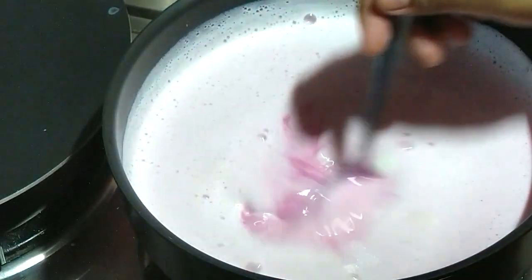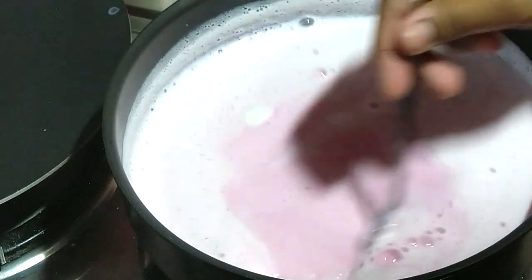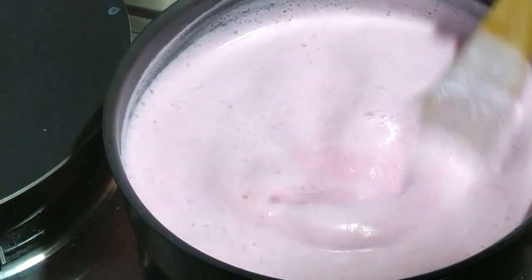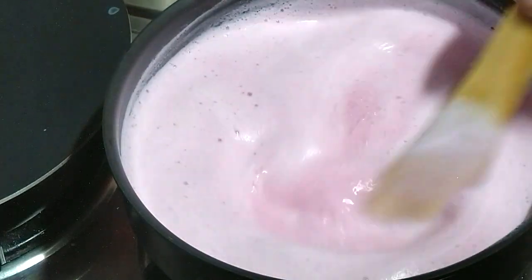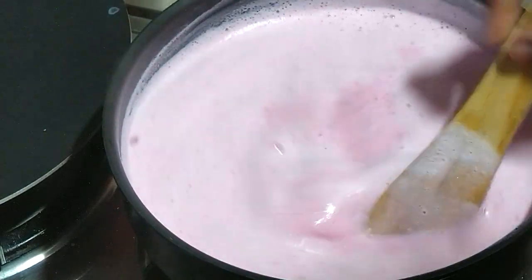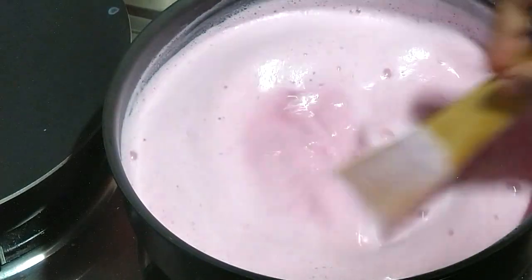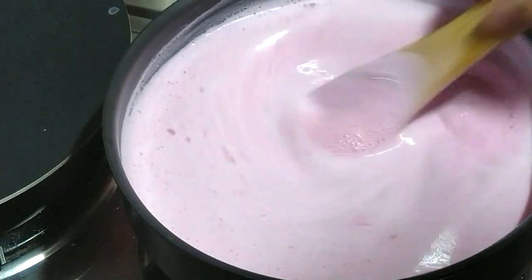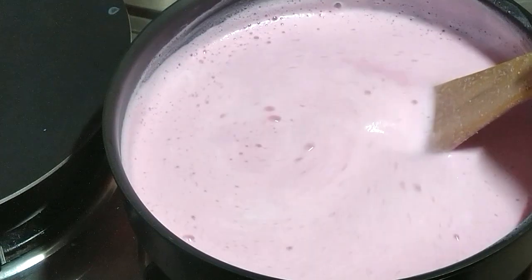To deceive children, we will add one teaspoon of strawberry essence so that we can tell them we actually made strawberry rasmalai and sneak in the nutrition of beetroot. If you don't have strawberry essence, you can also add rose essence or kewra essence.